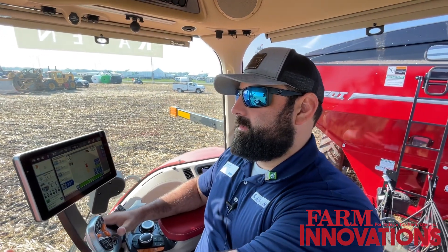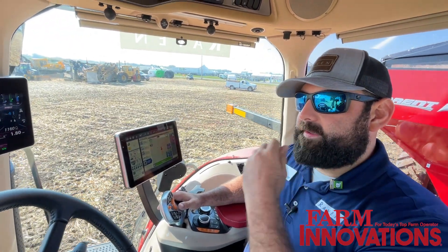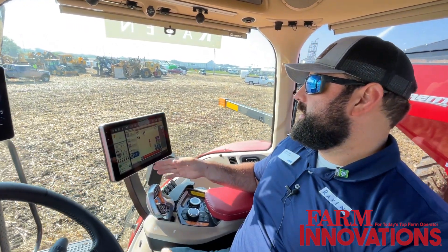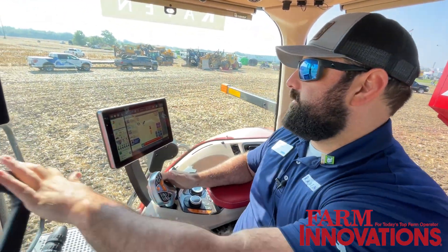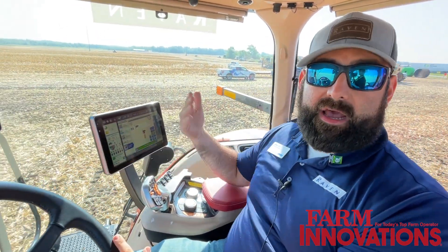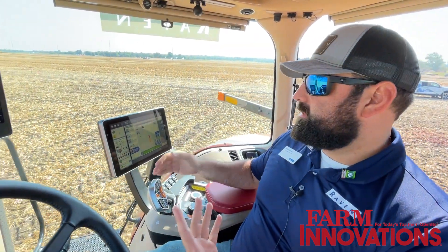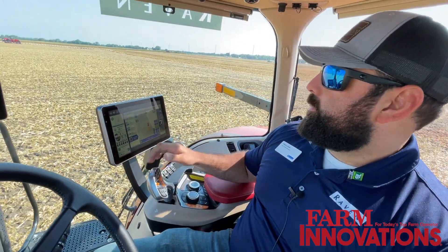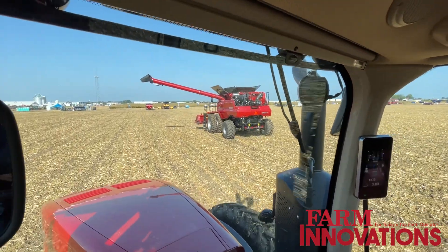This is a pretty high level of autonomy — level three, they said. Right now we're outside of the sync window; it says 'no vehicle available' because we're facing the opposite direction. If we were facing the same direction outside that gray area, it would say 'outside of sync window.' Now it's populated because we're going the same direction, so we can engage our system — hit steering, then propulsion, and it takes control and pulls us under the auger.